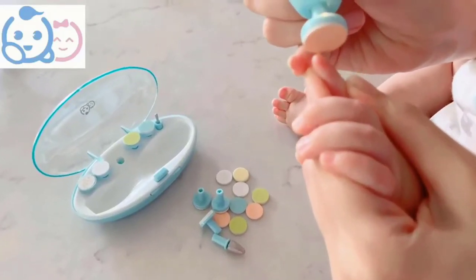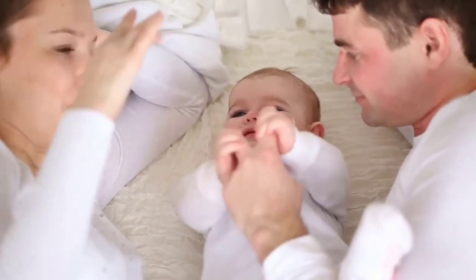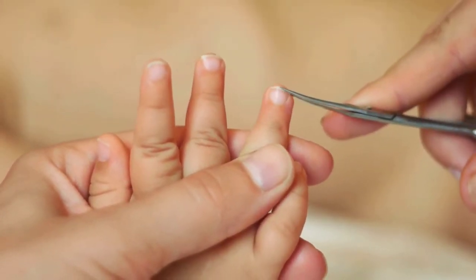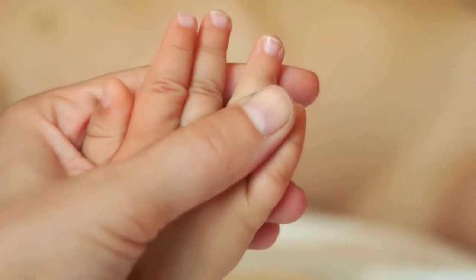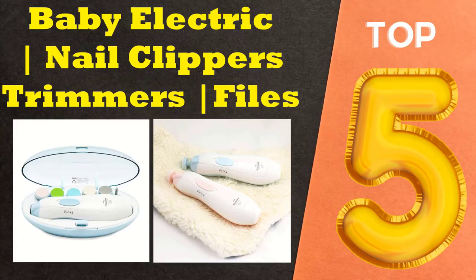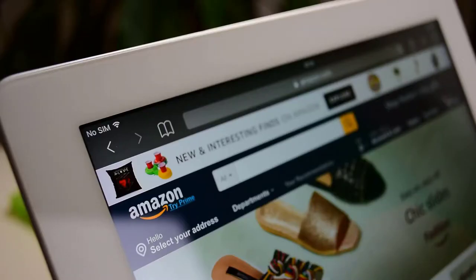Nail trimming can be a difficult task for new parents, especially when their little one is squirming around. The last thing you want to do is accidentally cut too much off your baby's nails and end up hurting them. To help make this task easier, we've compiled a list of the top 5 best electric baby nail trimmers on the market. Let's get started with the list.